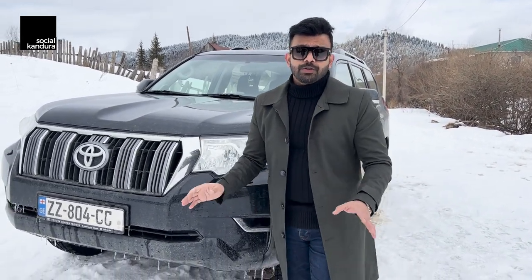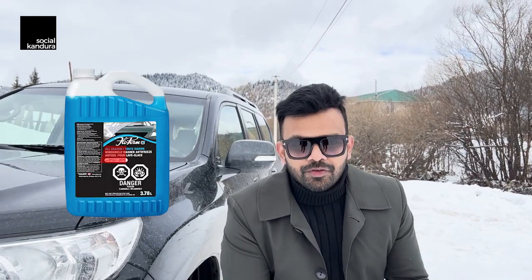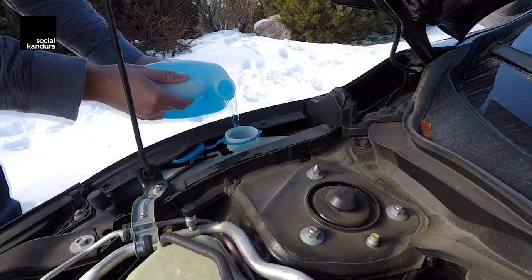The most important thing to remember under the hood — it doesn't matter whether you have a petrol or a diesel engine — when it comes to the windshield wiper fluid, do not fill plain water. At temperatures like these, negative 5 or negative 6, that water inside the engine compartment where your windshield reservoir is will freeze and you won't have any action from your windshield wipers. Make sure you get antifreeze from one of the shops, mix that with water, and fill it in there.